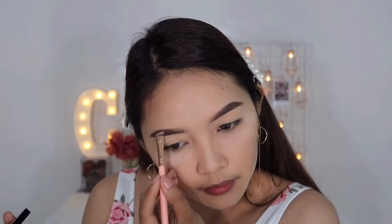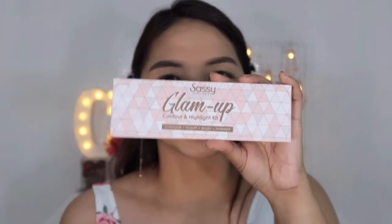Tapos for the inner part naman, lightest shade. Dust off na natin itong mga powder-powderan na ito. Gamitin natin yung favorite kong palette — charot, charot.